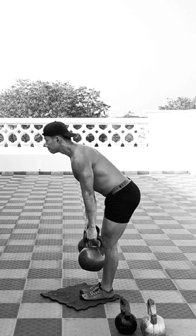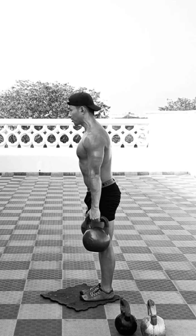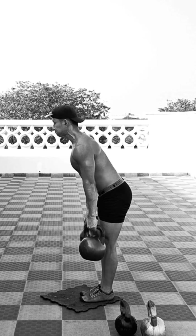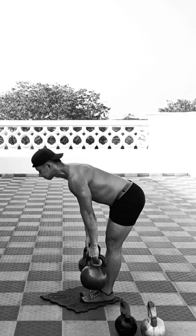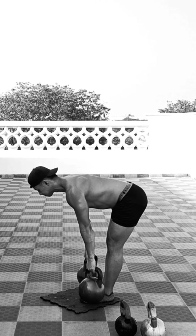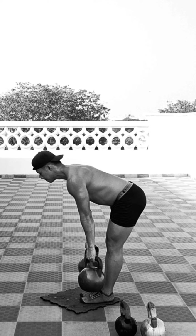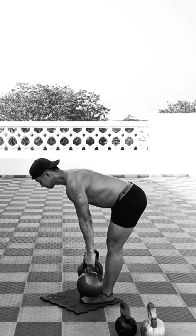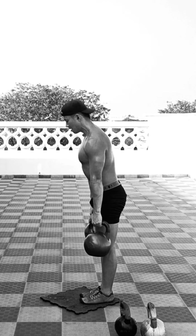Now we start the second giant superset, beginning with the double kettlebell stiff leg deadlift. This is a fairly simple exercise where you try to engage your glutes and hamstrings, doing anywhere between 8 to 12 repetitions depending on the weight of your kettlebells.